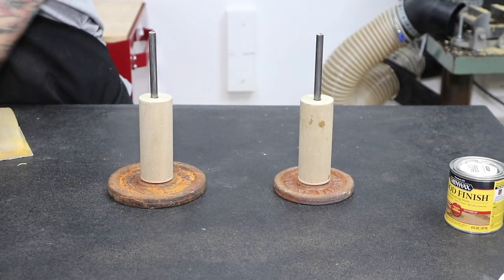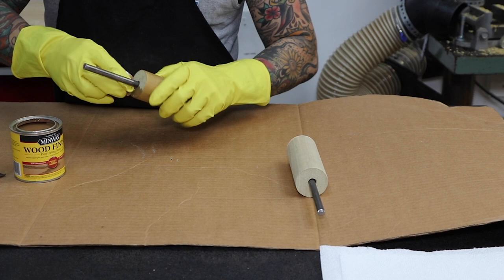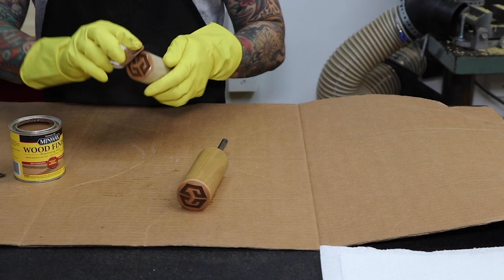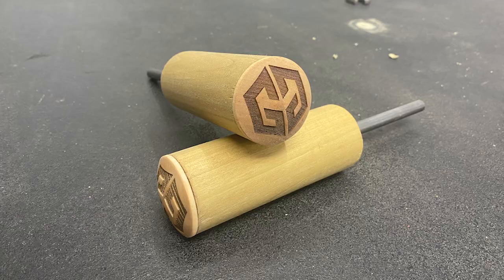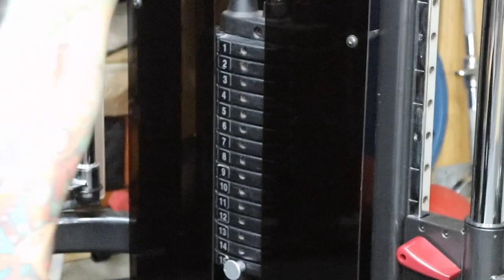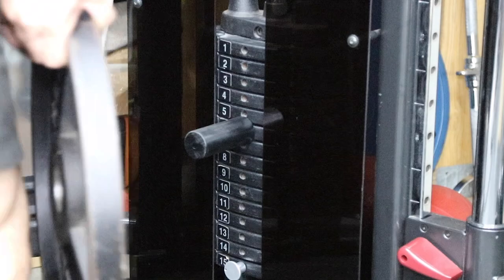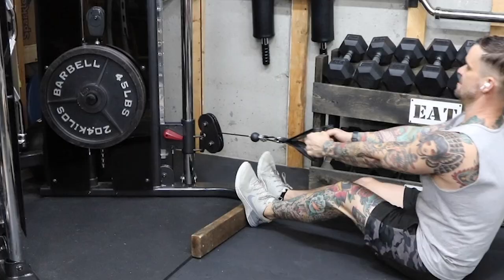I go over everything with 220-grit sandpaper and add a light coat of stain. Of course, they don't have to be pretty to get the job done — you could skip the engraving, paint them black, and call it a day. I test this one out using a couple of 45s, and it's more than capable. Hell yeah.